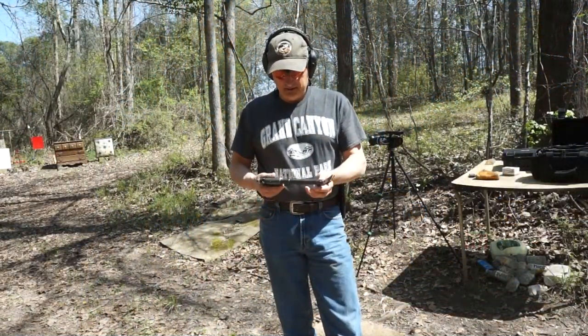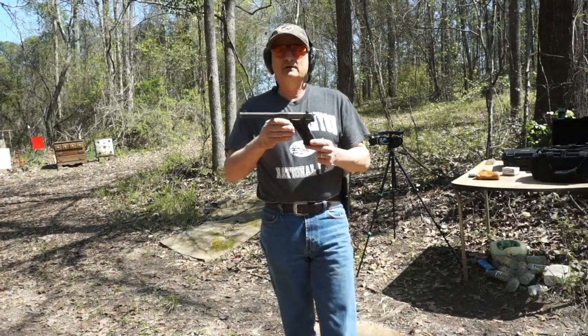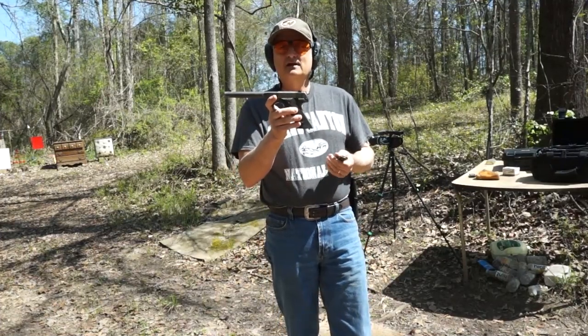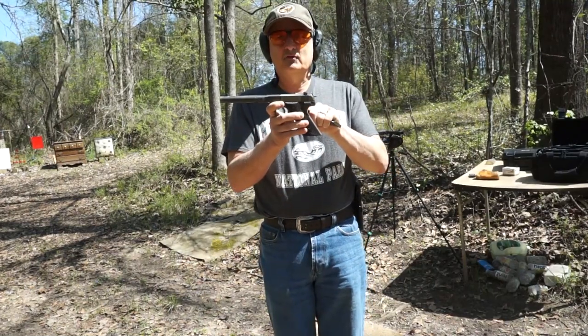Welcome to another episode of Low Budget Shooting. Today I am going to be working with one of my customers and a friend of mine's gun. This is called a High Standard HD Military. This particular one was made in 1947.